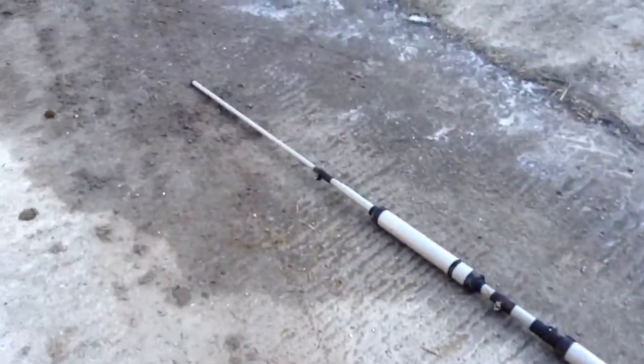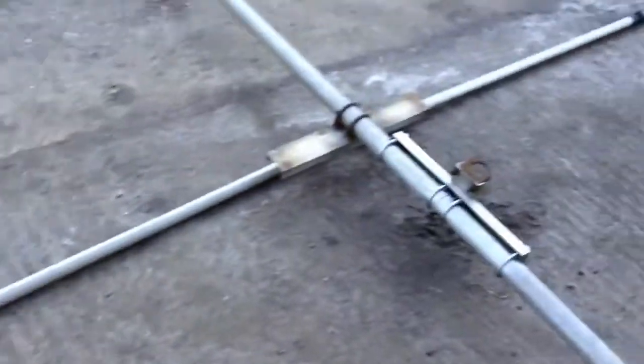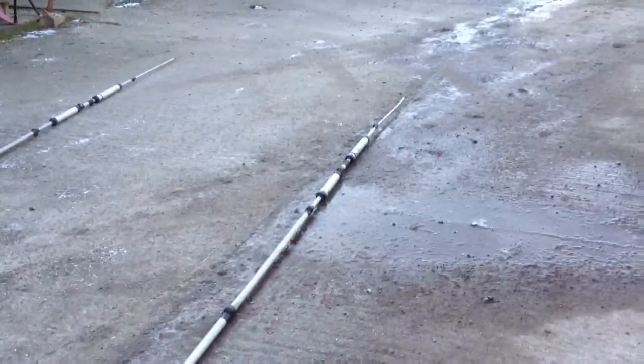Traps good here. Everything's nice and straight. It's basically as it was when it came down — we haven't adjusted anything, nothing was played with.